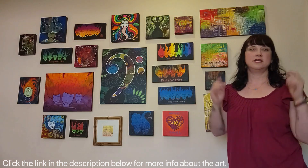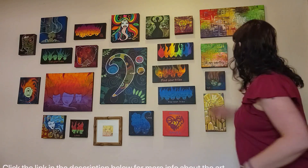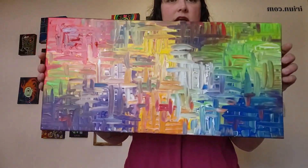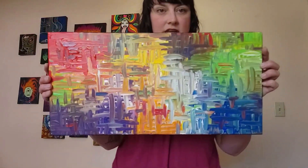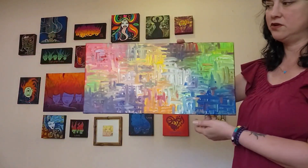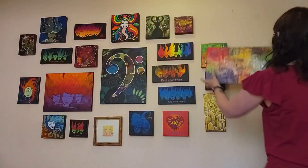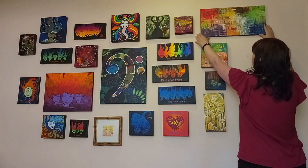Here we go — this is an abstract. This is like a little expressionist style I'm working on, and it's really fun to do. The process itself is extremely fun and I would like to do more of this. I'm considering doing an abstract show for my next show — if you think that's a good idea, talk about it in the comments.